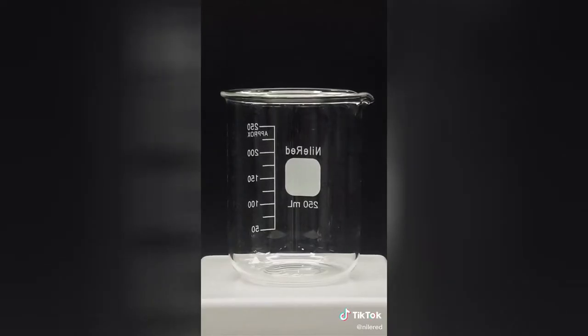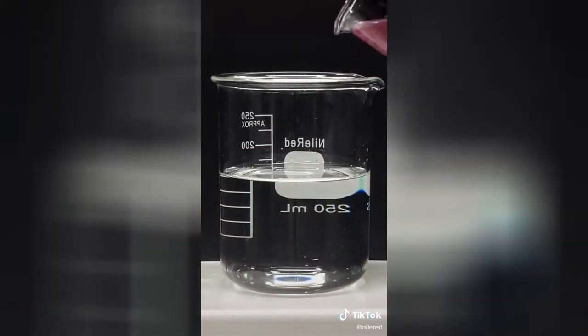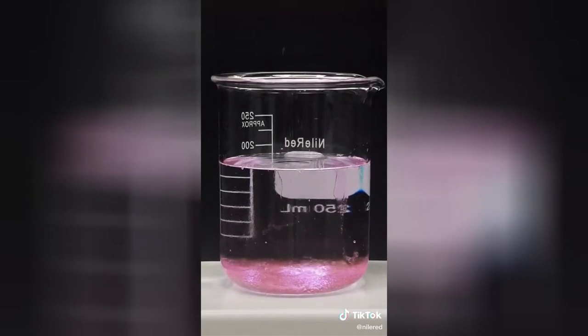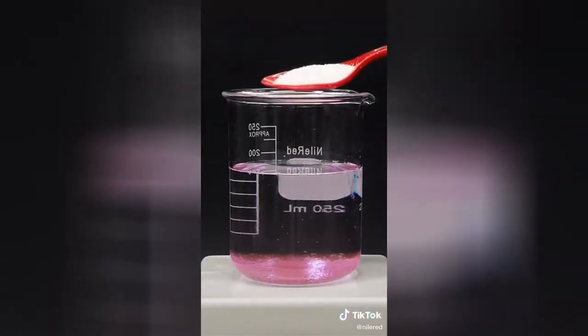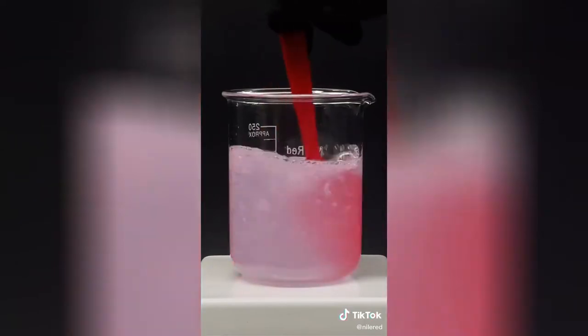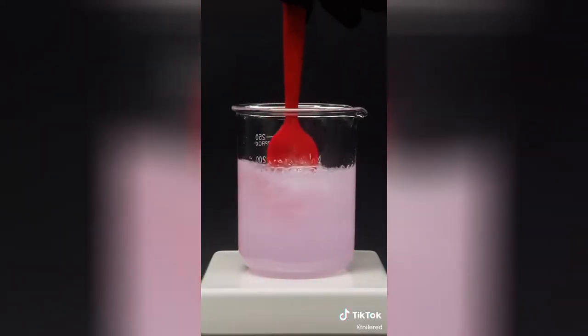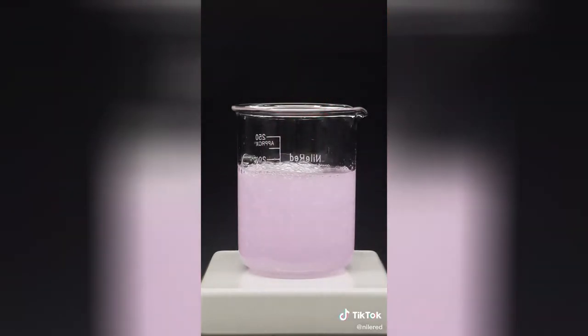To get started, I first need to make a salty soap solution. So into a beaker, I added about 180 ml of water, followed by 20 ml of dish soap, and roughly a teaspoon of salt. After mixing it around for a bit, it should be good, and I'll temporarily put this on the side.